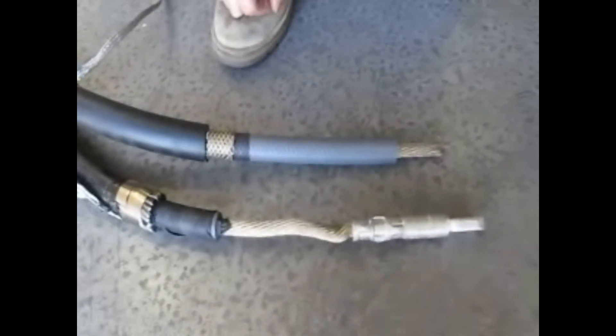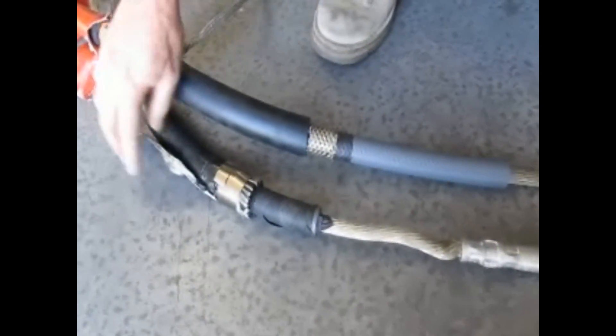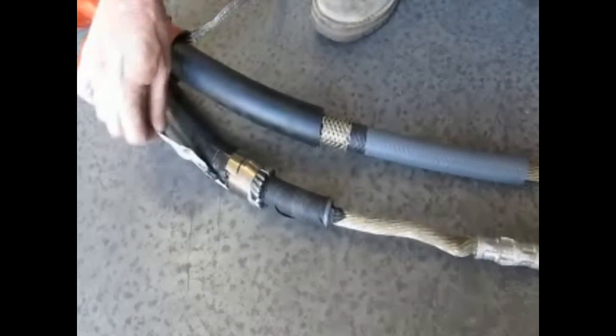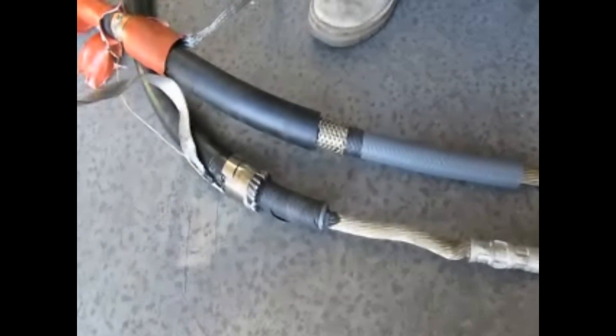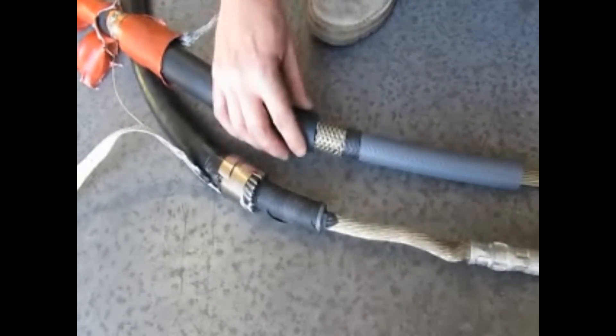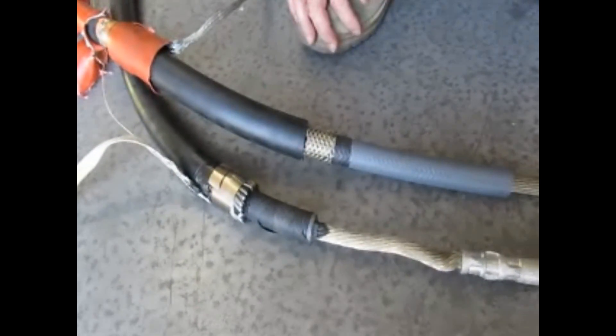Anything else you can point out with regards to the back here? The ground braid kit is improperly installed. This spring and the braided conductor should have been applied in this position and not over the overall jacket.